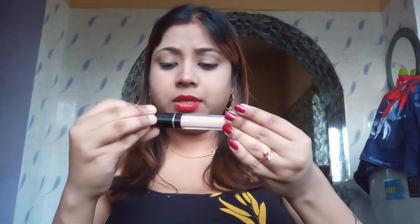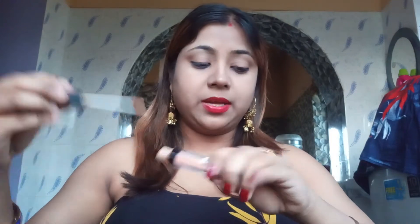You have to shake it well before use. The shade is medium, number 25. I will show you a swatch — so this is the swatch.